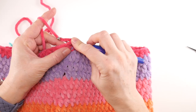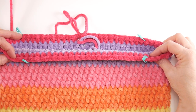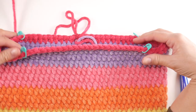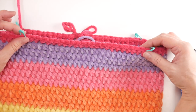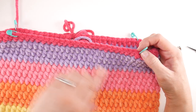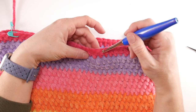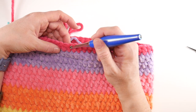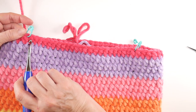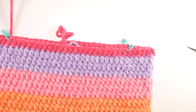Coming to the end of the row, joining with a slip stitch to close the round. Now we have our foundation set for the handles. I've placed stitch markers: two in the front where the handles will begin, and two on the back side. Make sure you have the same number of stitches between the top two markers and the bottom two — I have 24 stitches in between, counting the ones with the markers.